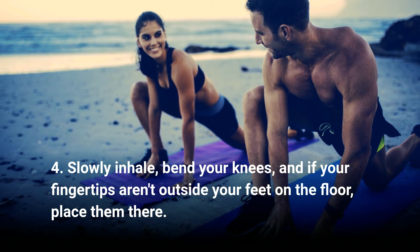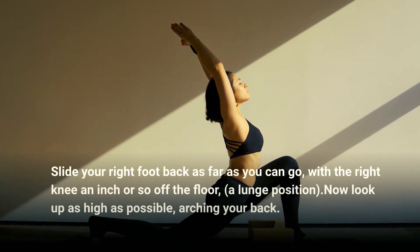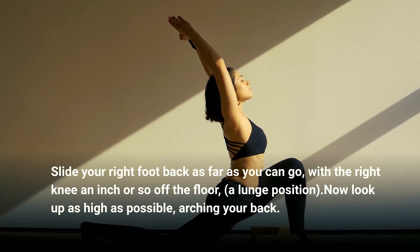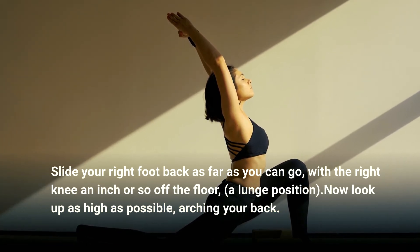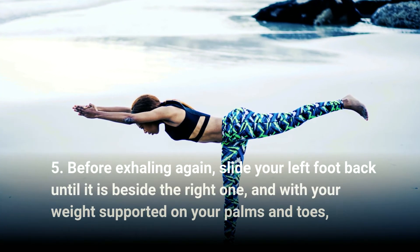Slide your right foot back as far as you can, with the right knee an inch or so off the floor in a lunge position. Look up as high as possible, arching your back. Step five: exhale and slide your left foot back until it is beside the right one.